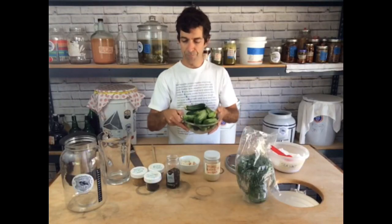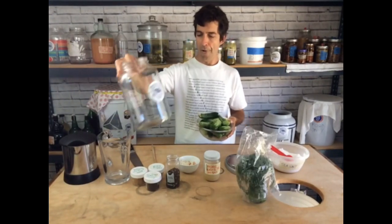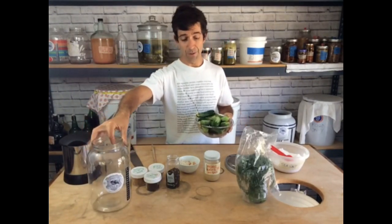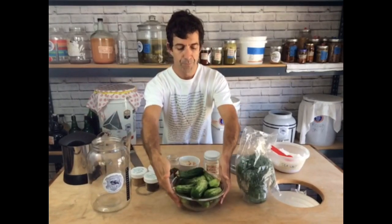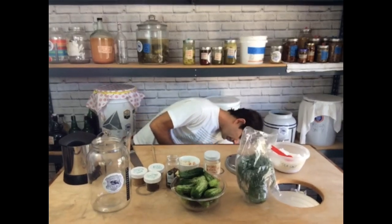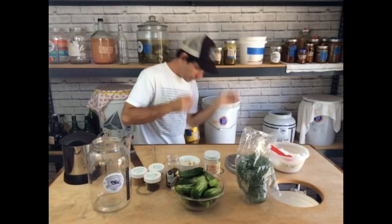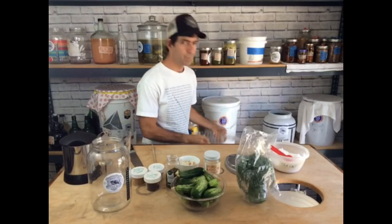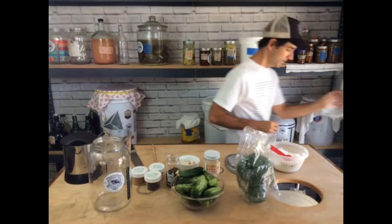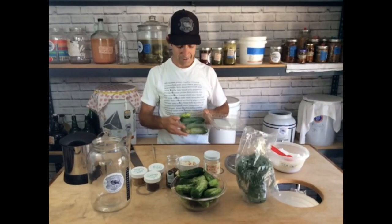These cukes came right from my garden, but looking at this, I don't think that's quite enough to fill this gallon, so I'm going to take matters into my own hands and go harvest some more cukes. Just got these fresh from the garden, and I think that's going to make our full gallon.